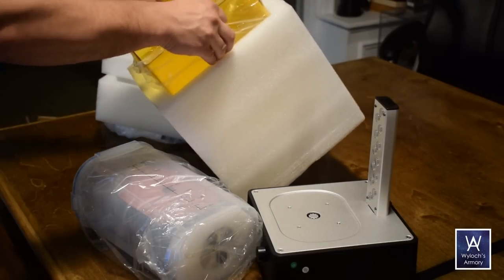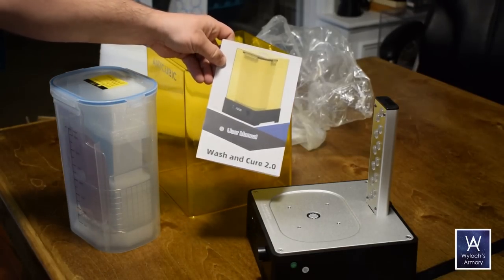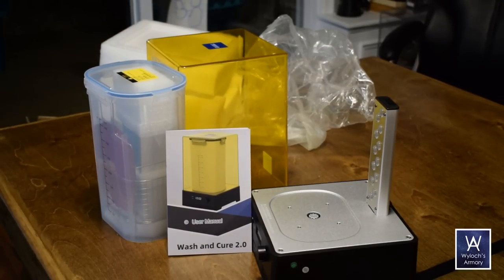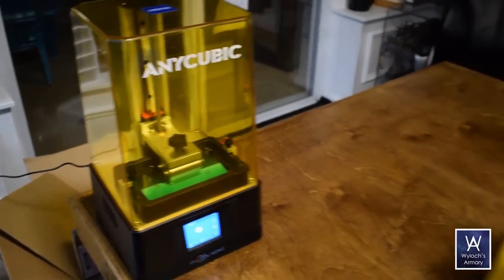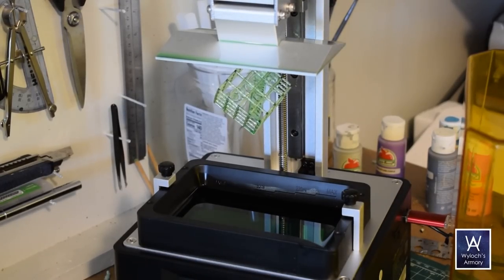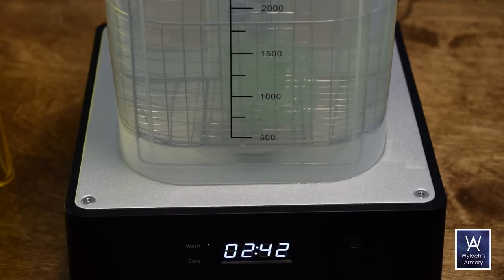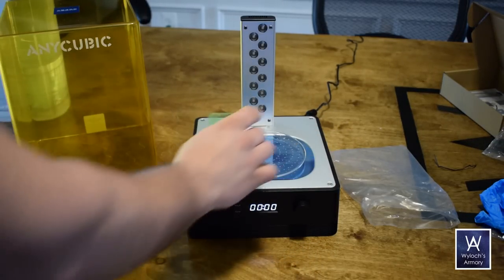While that's printing, let's crack open the wash and cure station. This equipment isn't totally necessary, but definitely makes life easier. With resin prints, as soon as they're done they're still covered in a thin layer of liquid resin, so first you need to wash them. A variety of cheap chemicals will work — I found a jug of denatured alcohol for 10 bucks at my local hardware store. Just set the machine to wash, dial in the time, and press the button. After washing, you remove the tub of cleaner, put on the platter — no screws needed, it just keys right on — and change the mode to cure.